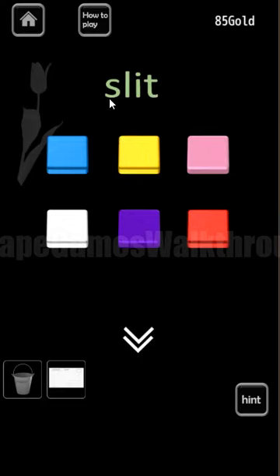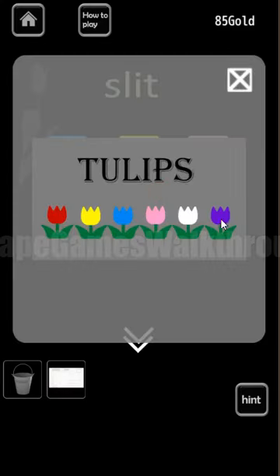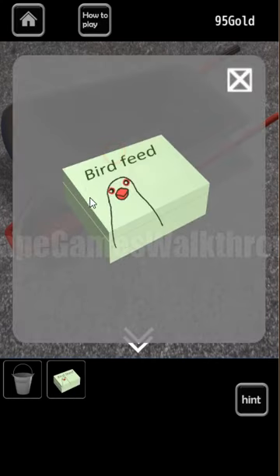We use S, L, I, T from the word tulip. S matches violet, L matches blue, I matches pink, and T matches red. So the sequence is violet, blue, pink, red. We've got more coins and bird feet.